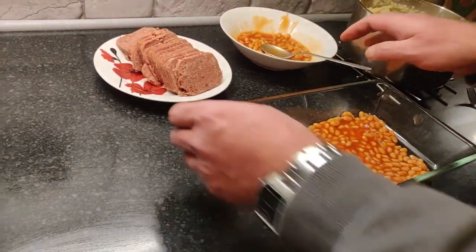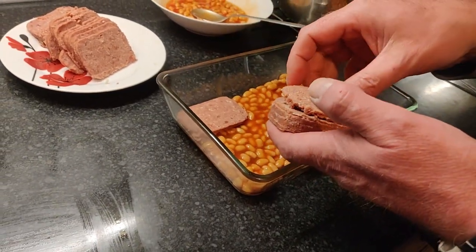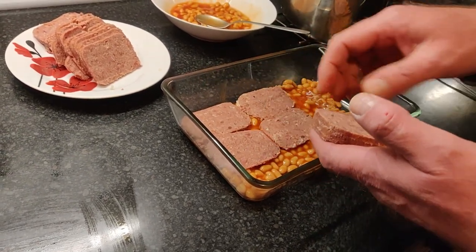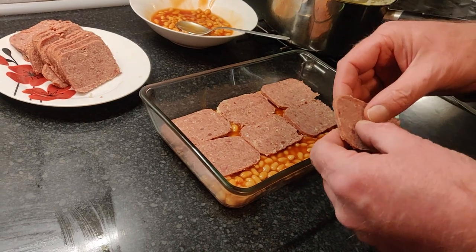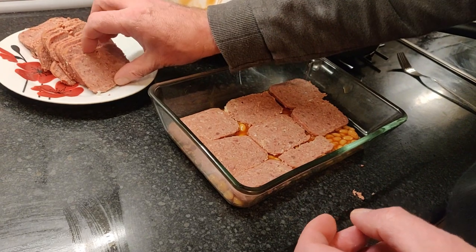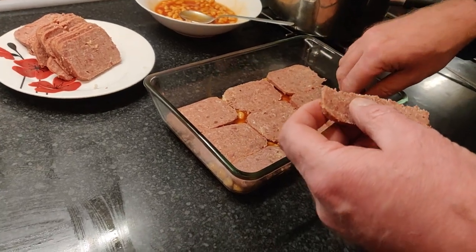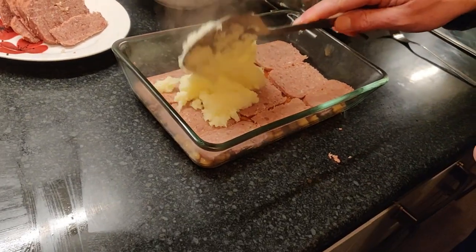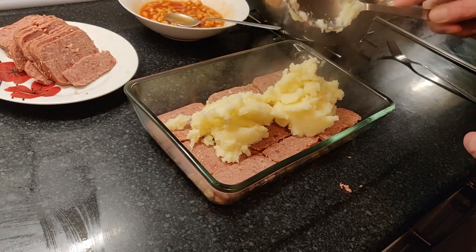Next, we're going to put a layer of corned beef down — I have washed my hands, by the way. There we go. Got the corned beef in, then we're going to get some mash. Let's put some mash on — this is gonna be good.